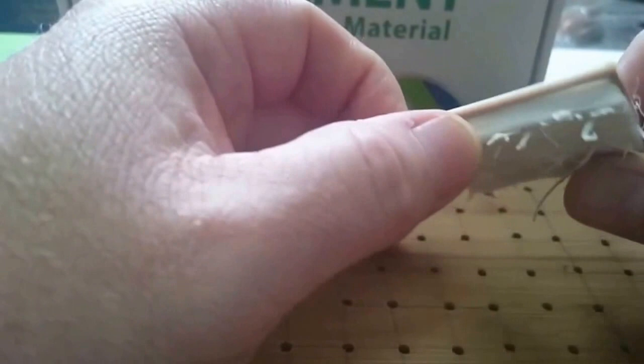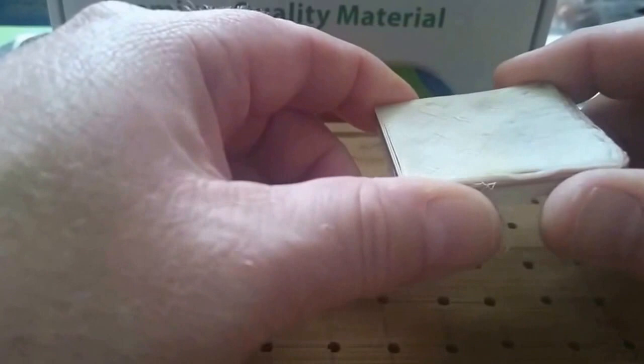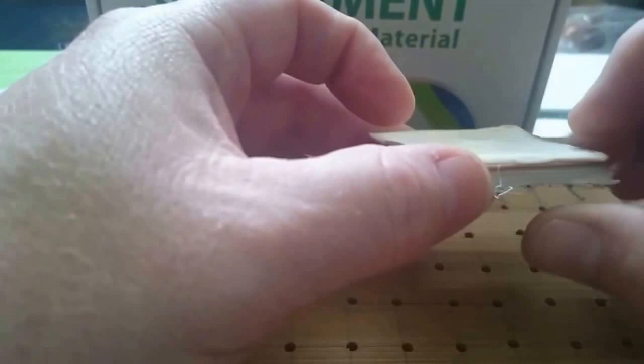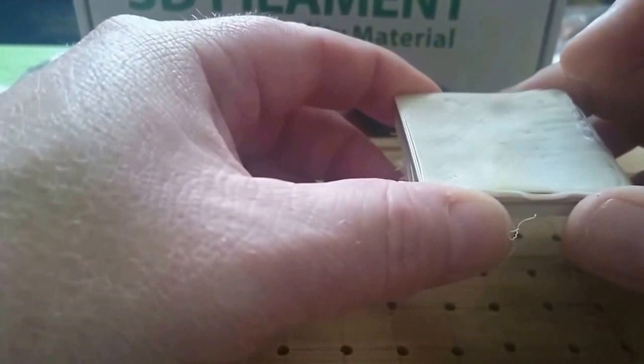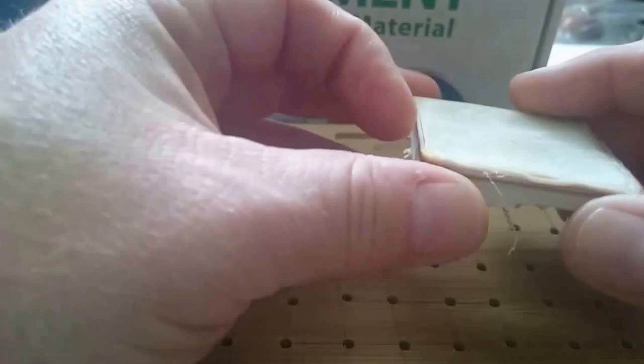According to the manufacturer's recommendations, this product usually prints at about 80 to 110 degrees Celsius on the extruder. They don't give a recommendation for the heat bed. I found that temperature way too low — nothing came out. So I upped it a few times, ran some tests, and the magic number seems to be between 165 to 171 degrees Celsius, with the ambient temperature on the print bed at about 45 degrees Celsius. This is done at 50 millimeters per second.